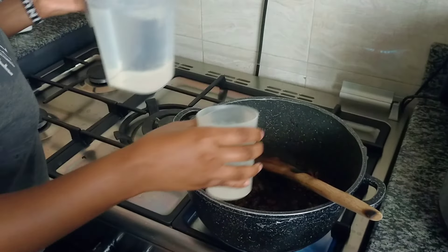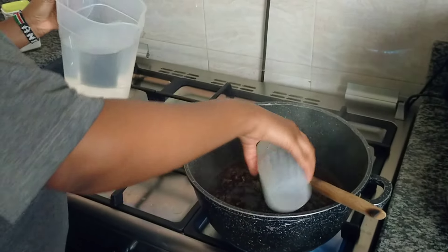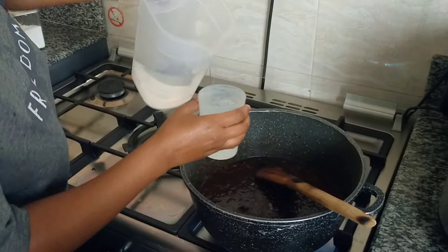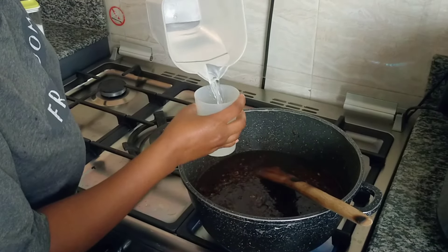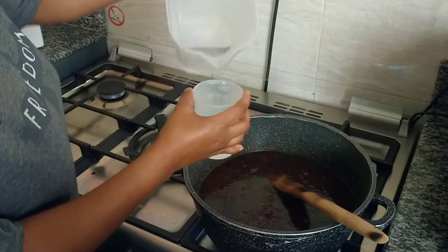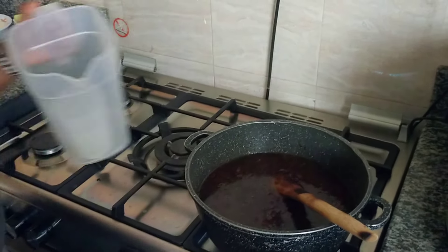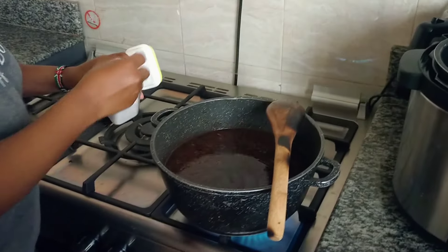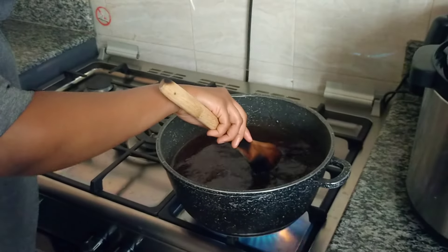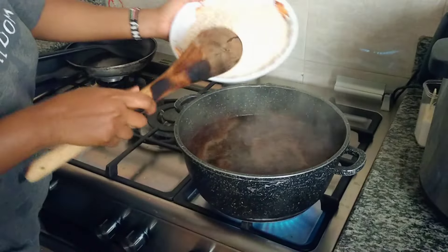Then I go with my water — you have to count: 1, 2, 3... all the way up to about 32 cups. And when you see your water boil, put in your rice.